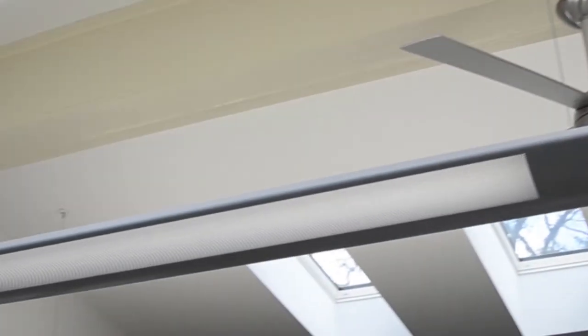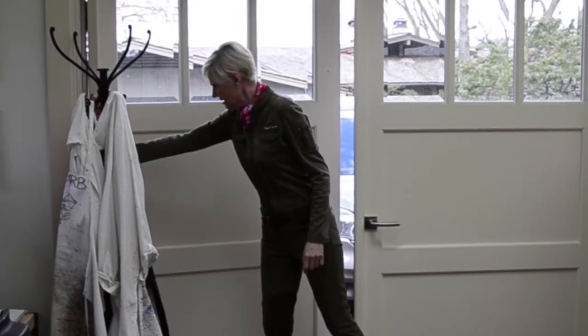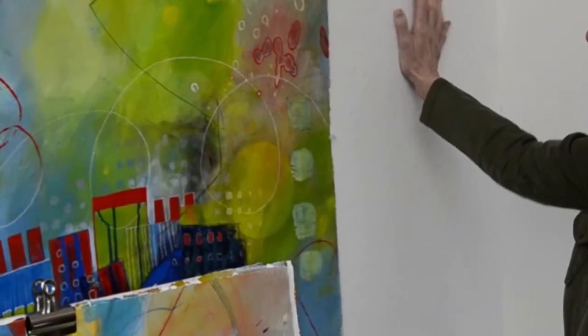Let me talk a bit about my studio. This was built as a studio but can be used as a garage — these doors open in the spring and I have a screen that pulls out. On these walls I have a special board where I can stick pins to hold paintings in place. These paintings are just up here for the purpose of this video.